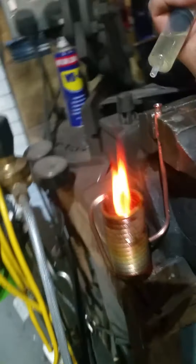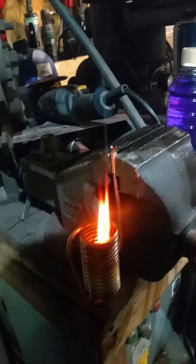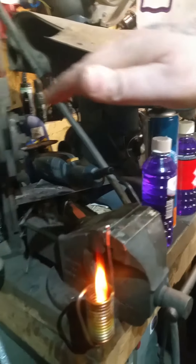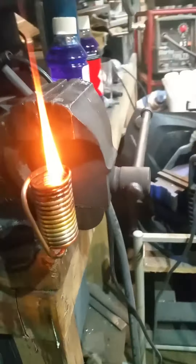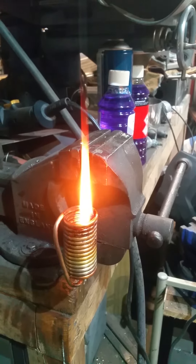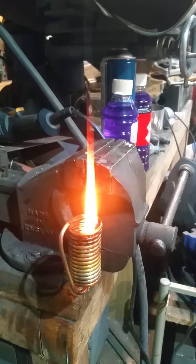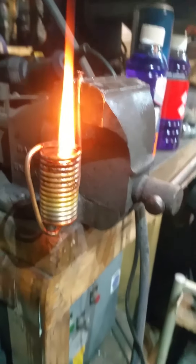I'm not entirely sure how much heat this has given off, but it must be some. It can be placed within a tube and I imagine it will heat up a nice little tube. Quite pleased with that.